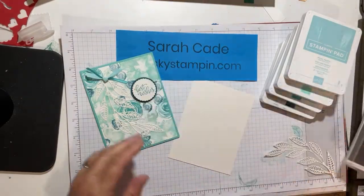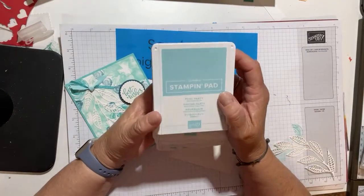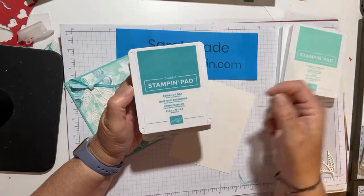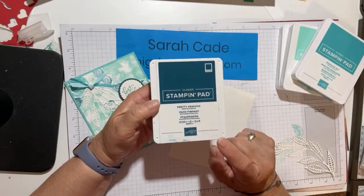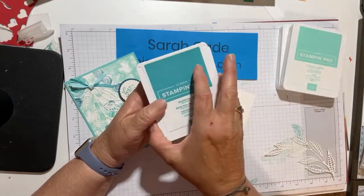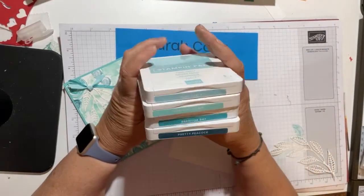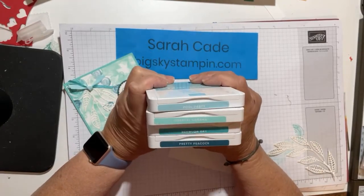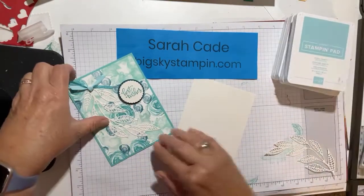Let me share the color scheme. It is Pool Party, Coastal Cabana, Bermuda Bay, and a recently retired color, Pretty Peacock. I just think these all look really pretty together. They're the same kind of greenish blue tones, and that's what I wanted to use.